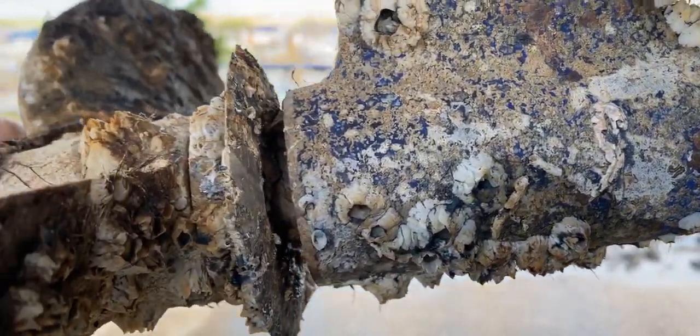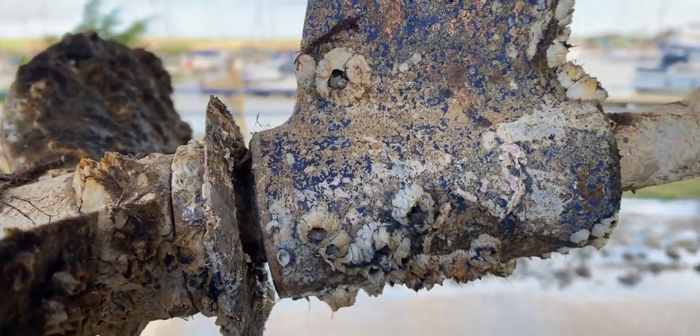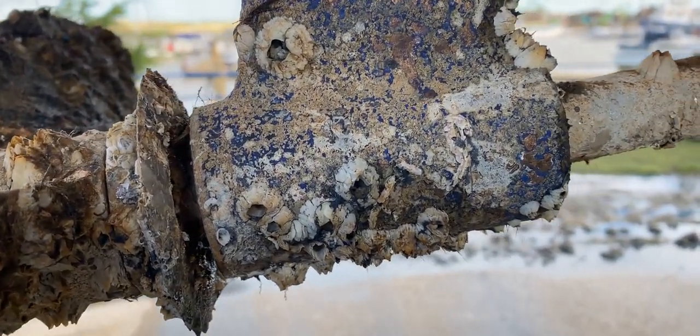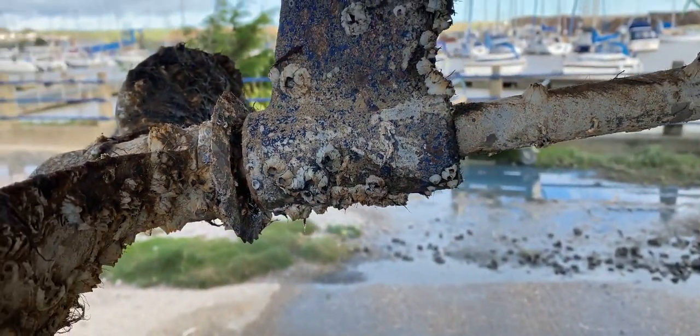More than about a millimeter or so and you need to think about changing it. It's a fairly straightforward job — can be done yourself with the right experience, but generally best left to the professionals. This is Tim, just for a quick look at cutlass bearings on a yacht.